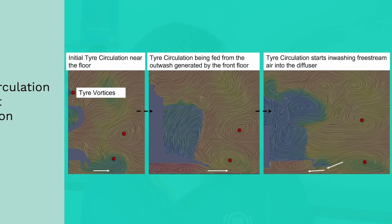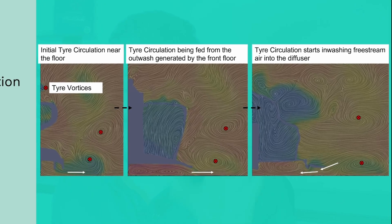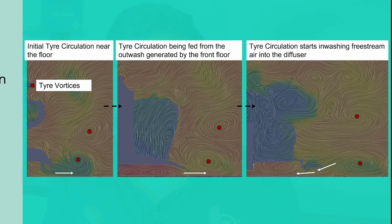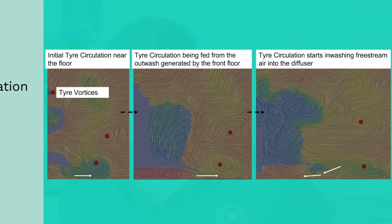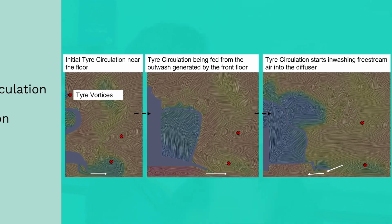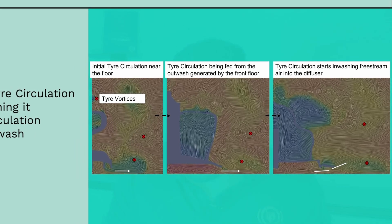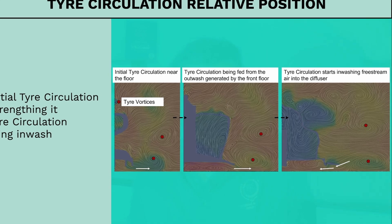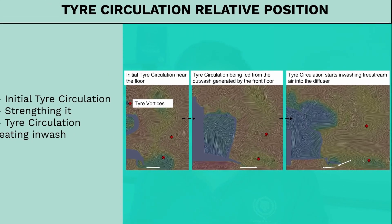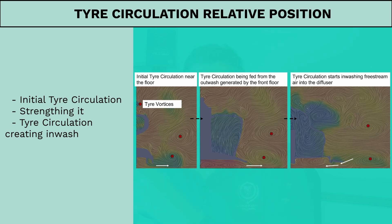Of particular interest to us is the lower vortex close to the ground. The images are X slices that travel downstream the length of the car, showing the transition of how this vortex behaves as it travels the car's length. Initially the vortex is counter-rotating and feeds off the outwash created by the front floor along the front floor edge, as discussed in part 1. However, as the vortex travels downstream, due to the combined effect of the stagnation pressure from the rear tire and the image system effect of vortices near a wall, this vortex starts inwashing and feeds airflow into the floor as the vortex moves away from the floor.